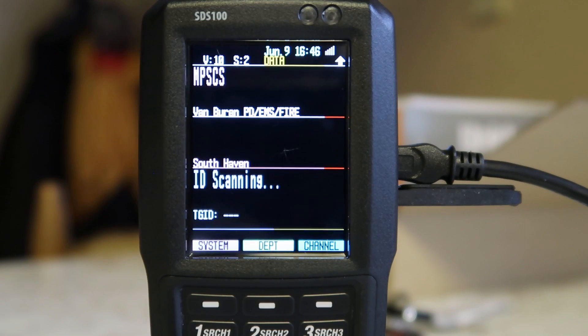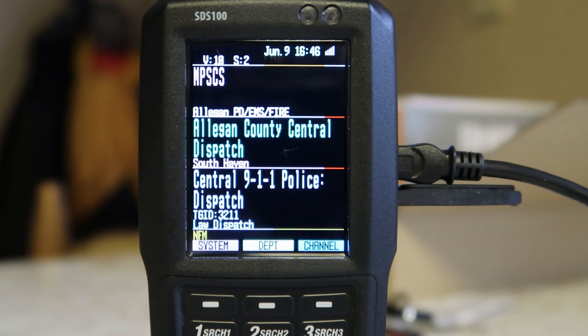Scanners aren't typically something that you buy every year or every couple years. Unless they break, they last for a long time.